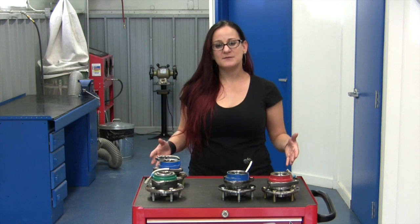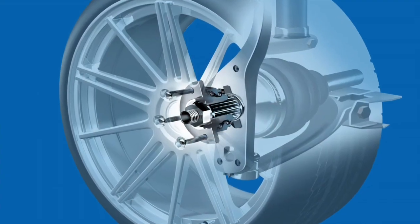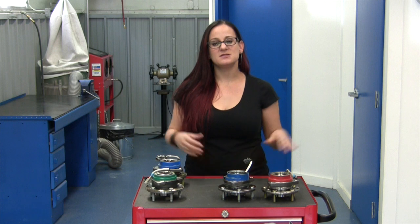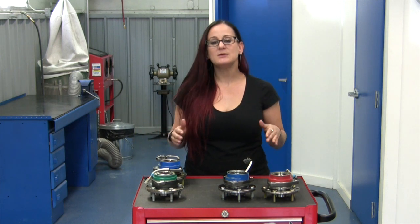I'm going to walk you through some of the differences, but let's start with the basics. What is a hub assembly? A hub assembly is a unitized assembly that is an integral part of your vehicle suspension. The whole idea is to be able to support the vehicle's weight while simultaneously allowing the wheels to turn. It's kind of important.